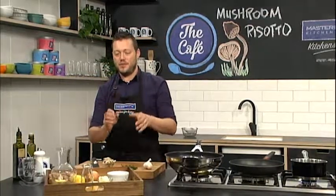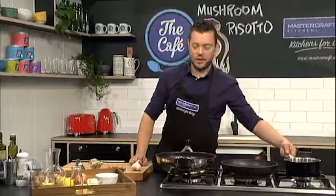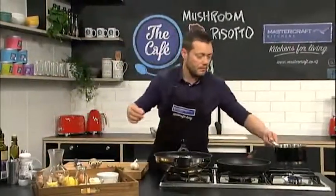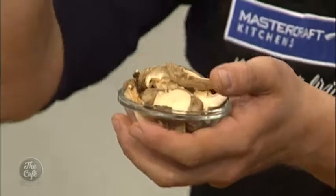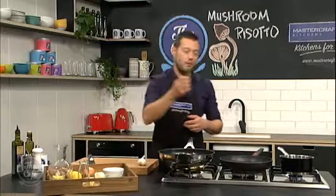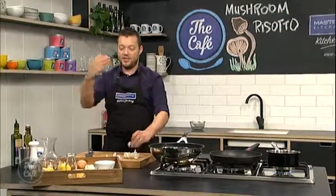The key thing about risottos is you need a flavoursome stock - that is the most important thing. If your stock tastes great, the risotto is going to taste great. We've got a little bit of stock and we're going to warm it up. We've got dried mushrooms here, really intense flavour, and we're going to rehydrate them in the stock. We'll add a little bit of thyme and garlic and all that flavour is going to go into the rice.